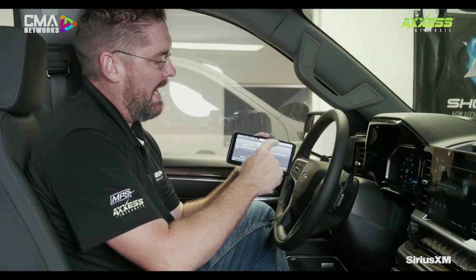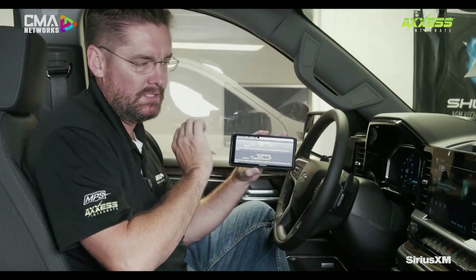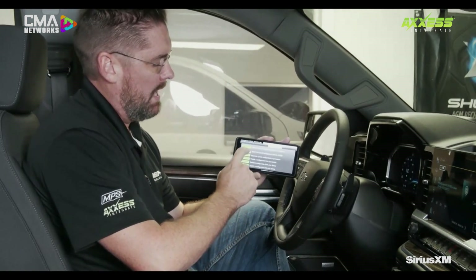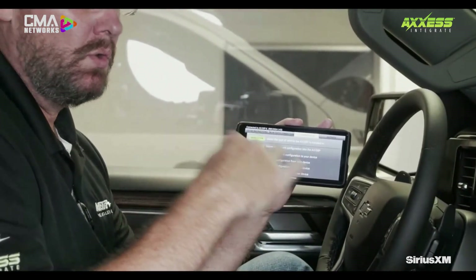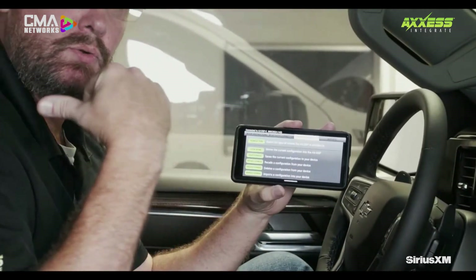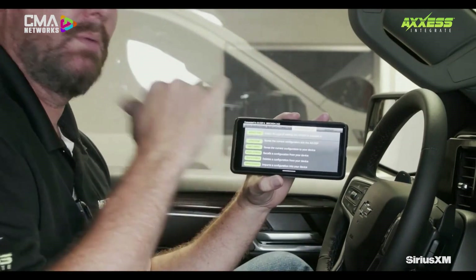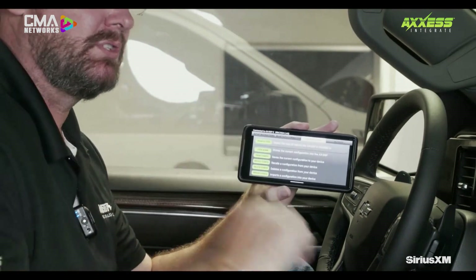Once you get all of this set and everything is done and sounds great, you always have to go back into the configuration screen and lock your vehicle down. That saves your settings to the DSP. So when you cycle the ignition, unplug the DSP, or plug it back in, it's going to save those settings.